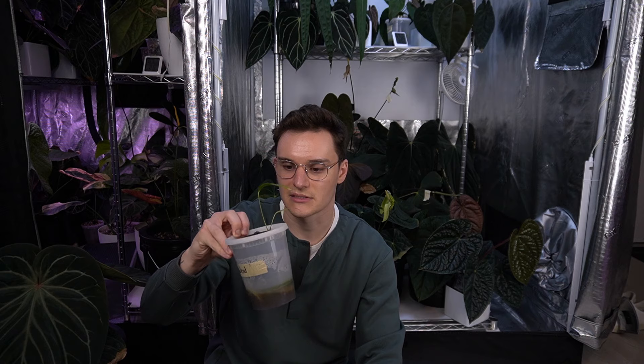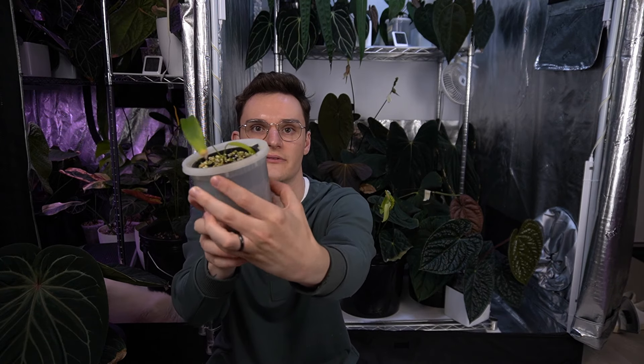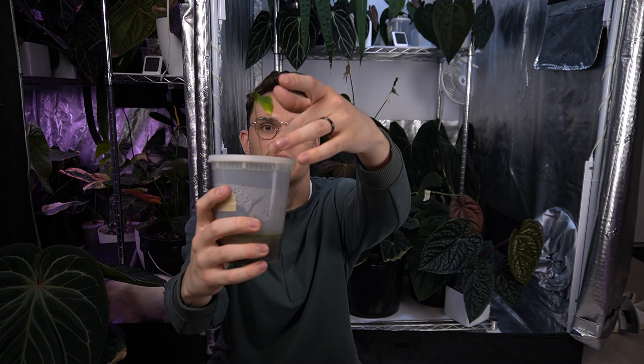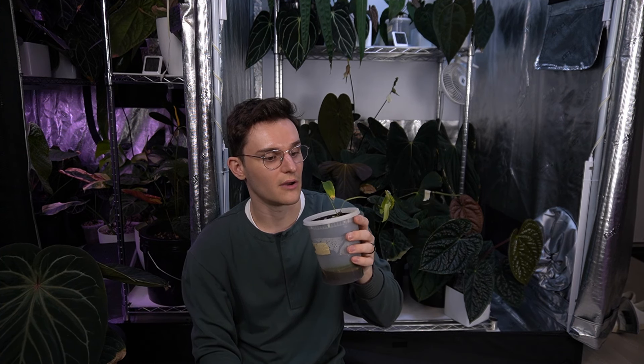I also keep cuttings in pots like this — here's a Wendlingeri prop. You can see the new leaf, and it's actually working on another leaf already. They work great for props too. One of the nice things about props is you don't have to swap the reservoir until there's new growth. So what I usually do with a prop that's not growing: it gets one reservoir when I take the cutting, and when there's new growth I finally give it a swap. That means sometimes I don't have to water a propagation for two, three, four months. It really cuts down the amount of work you have to do when you can just set a plant and forget about it for several months.